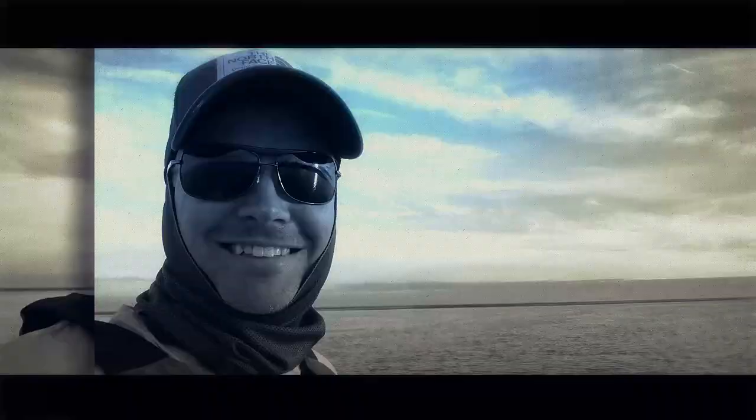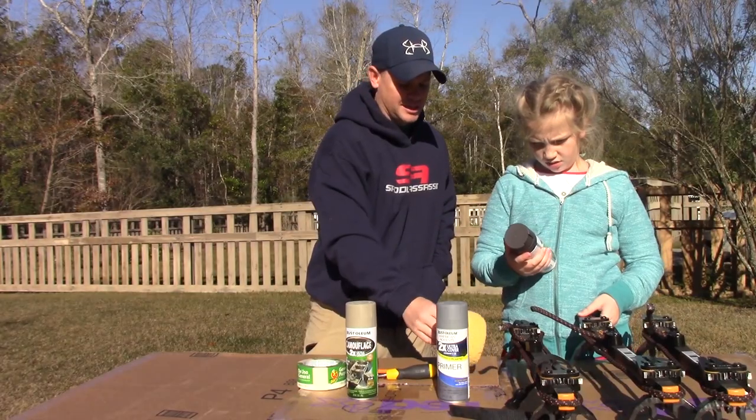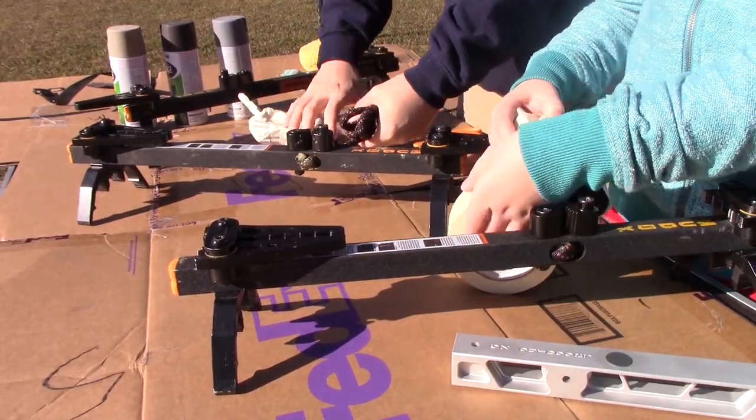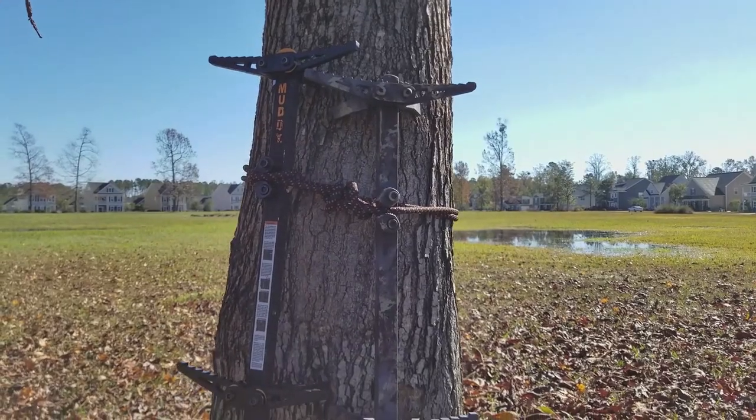What's up outdoorsman, Greg here, and today we're painting Hawk Helium climbing sticks. A couple years ago I did a video with my daughter Abigail where we painted up some muddy climbing sticks. It's a really easy project — it probably only takes 15 minutes from start to finish. I'm using these Hawk Helium sticks and they already come in this nice gray color, which is what I like to use as a base for my camouflage pattern anyway.